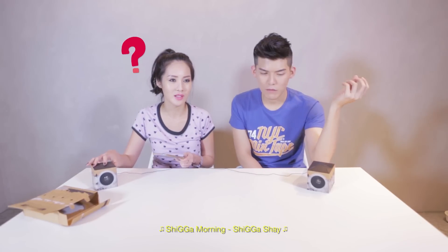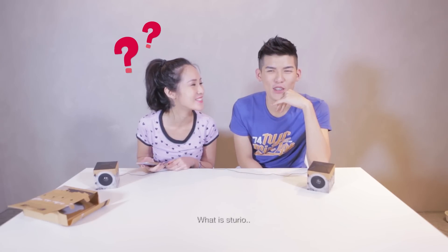It has stereo sound. What sound? Stereo. Stereo — why stereo? Fail. How much is this? 390.